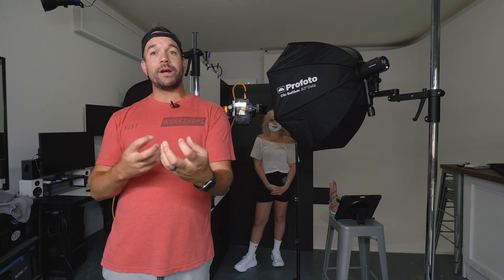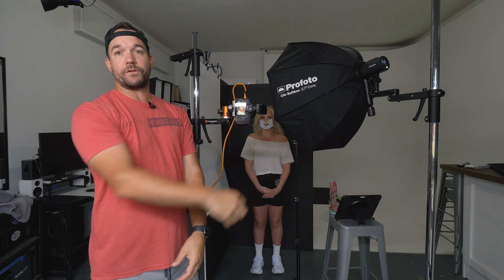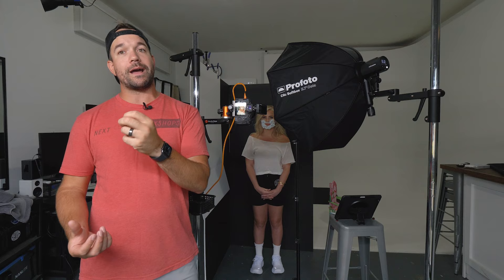Speaking of fall off, I've got these lights really close to her so I turn the power down — it hits her but doesn't really travel too much further, so we keep that background a nice crisp black like the original shot we're trying to recreate. Let me show you what each light does individually and why I have them where they are.